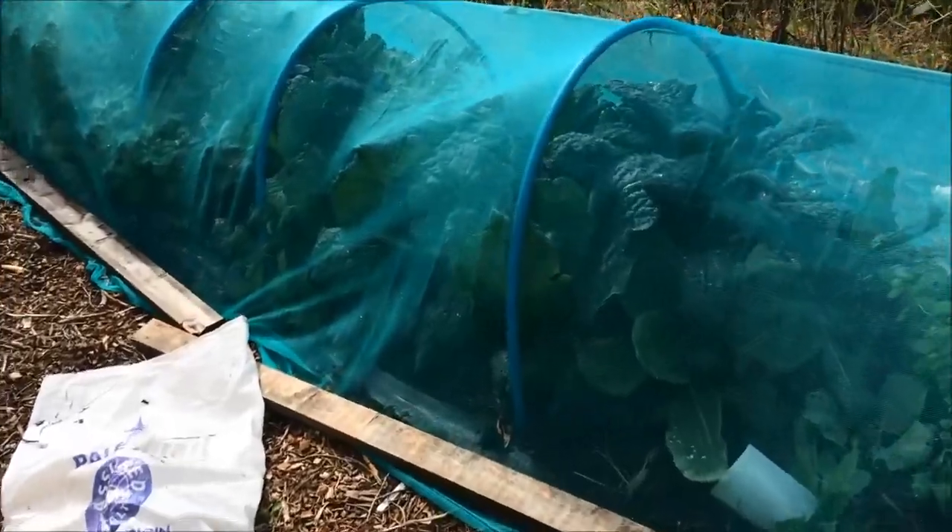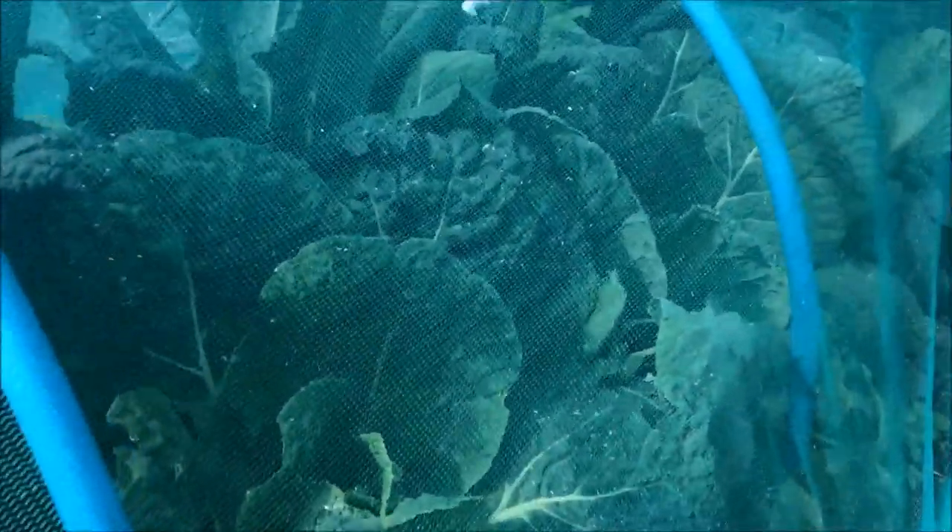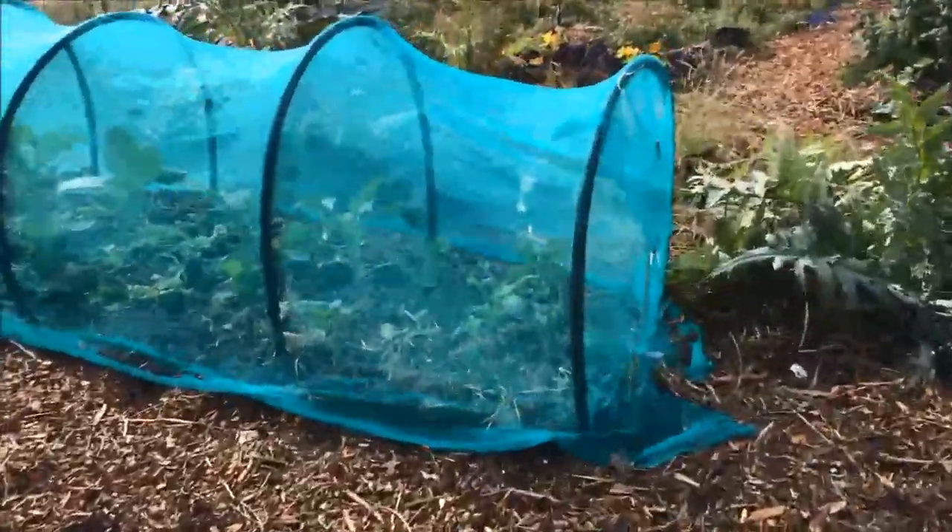Further down in the garden there are two more brassica tunnels. This was the first one I made — I'll put a link to the video showing when I did that. These are chock-a-block full: this one has got a load of De Niro in the center and Savoy cabbages coming along very nicely on this side and around the other side. I can't quite remember what she planted around the other side — that looks like it could be Savoy or January King, but I think that's Savoy.